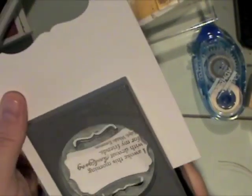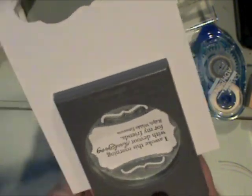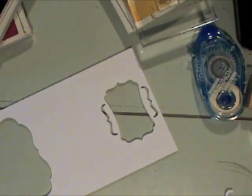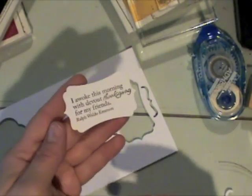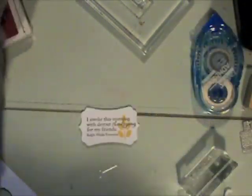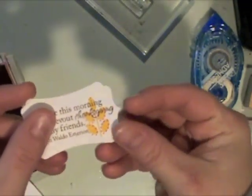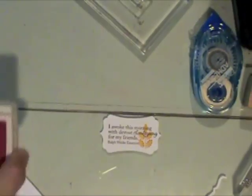I stamped this greeting from the Gobble Gobble stamp set by Paper Trey Ink on some white cardstock — I ended up switching to fine linen cardstock later, but this shows exactly how I did it. I stamped that with soft suede ink, then added a leaf stamp from the same set using crushed curry ink from Stampin' Up and Riding Hood Red for the little leaf outline, and punched it with an EK Success punch.